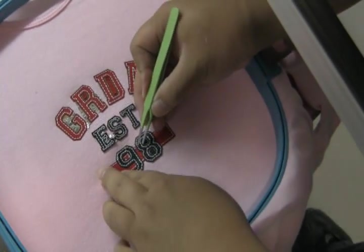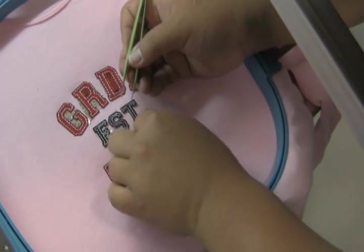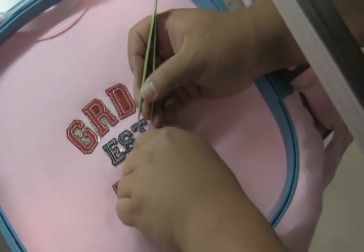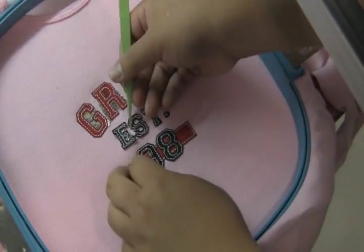Go through and knock them all out first. That's a tackle twill, and it's a lot tougher than felt. It's a lot stronger.